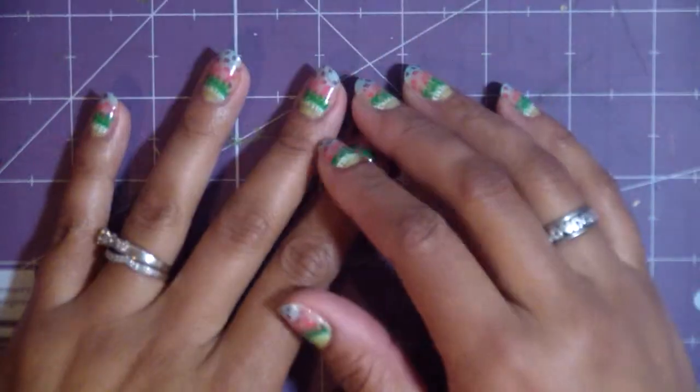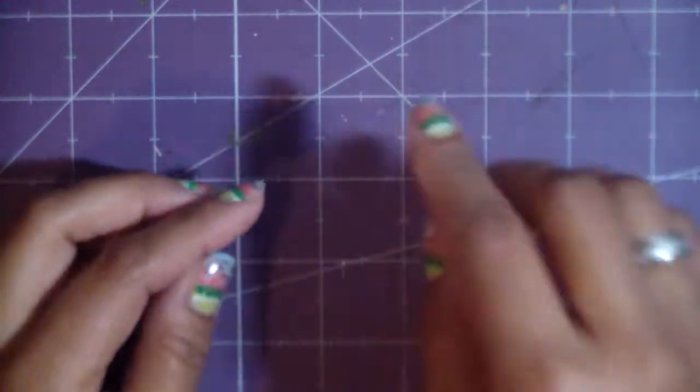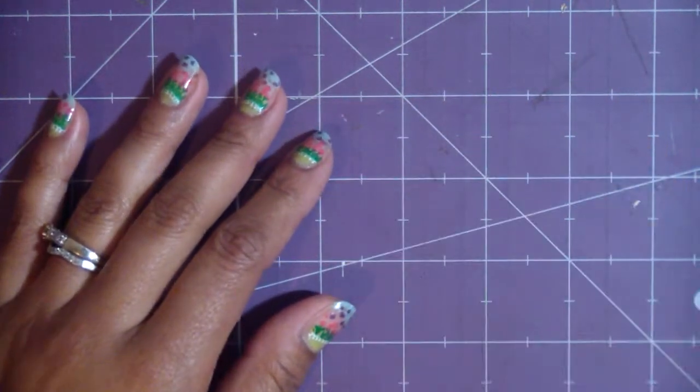Hi guys, so today I'm going to start a mini album. I haven't done one in a while — I think since maybe last Christmas, not this one. It's been a while. I want to do one kind of spring-inspired, and maybe it'll be a gift for my mom.